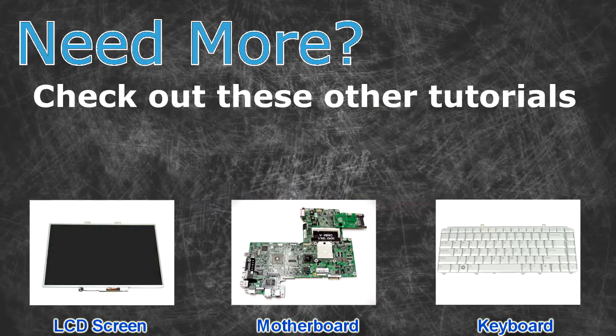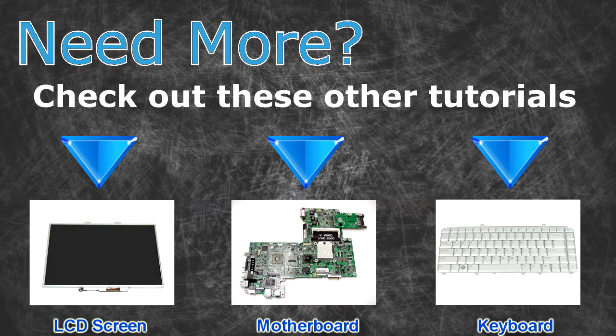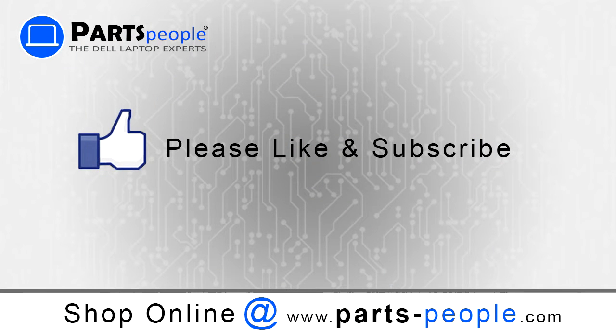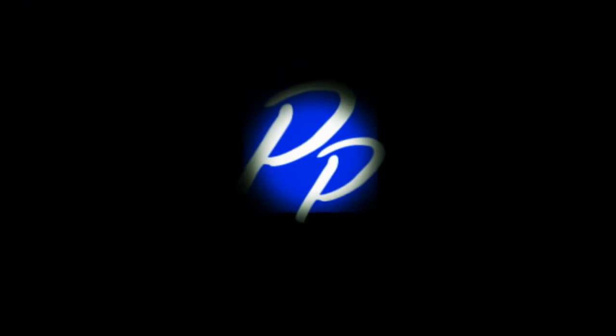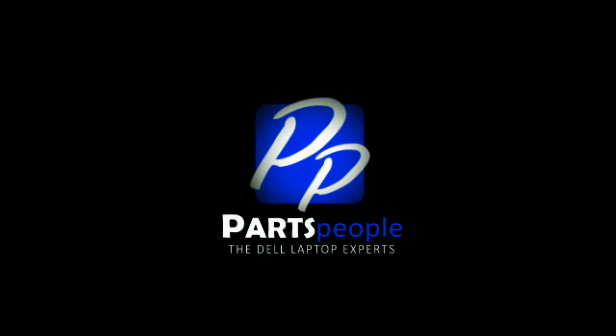Need more? Check out these other tutorials: for LCD screens, click here; for motherboards, click here; for keyboard dials, click here; for keyboards, click here. Thanks for watching. If you enjoyed this tutorial, give our video a like and subscribe to our YouTube channel. Check out PartsPeople.com where we have hundreds of tutorials and hundreds of thousands of parts. We'll see you next time.